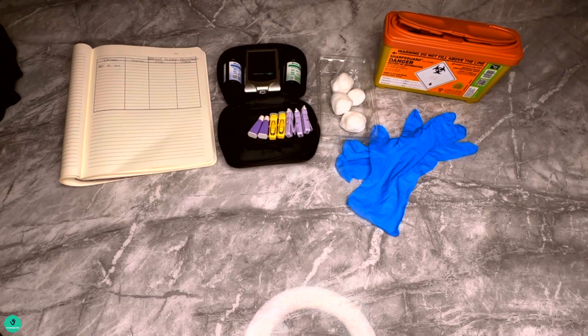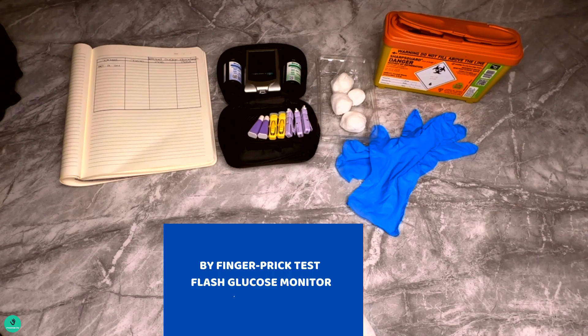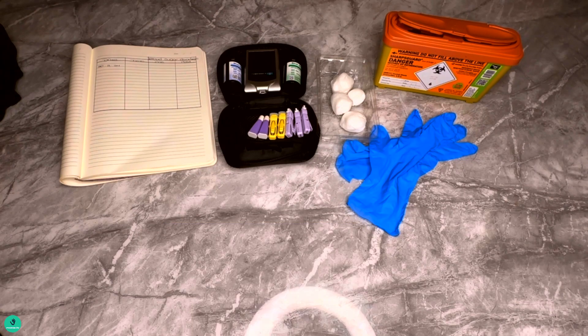There are two ways that you can use to check for blood glucose level. The first one is by finger prick test, which is very common, and another one is a flash glucose monitor — this is like a sensor that's put on your body to sense for blood glucose. In today's video I will be focusing more on the finger prick test.